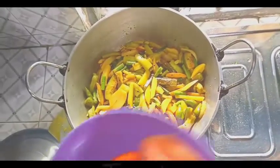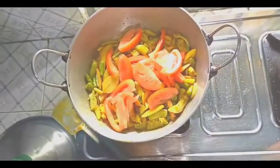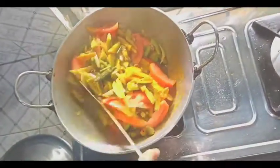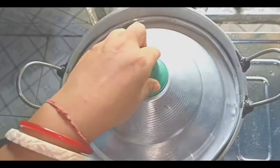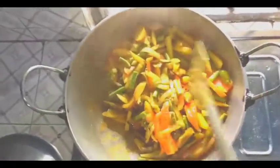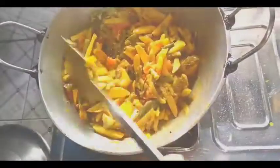If it's not good enough, you can put it in the potato. You can put it in the tomato. I'm going to put it in the tomato, and put it in the tomato.